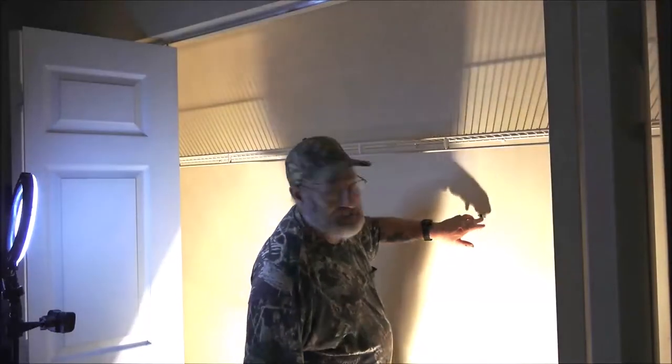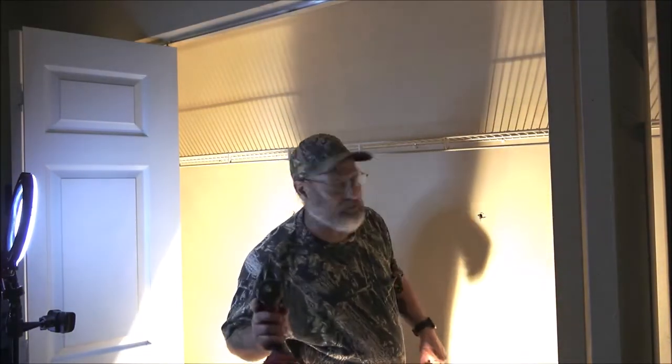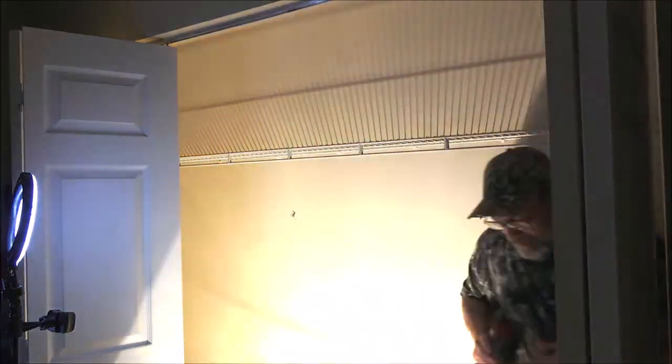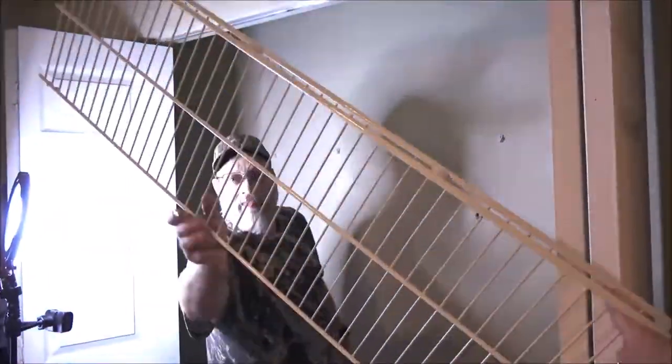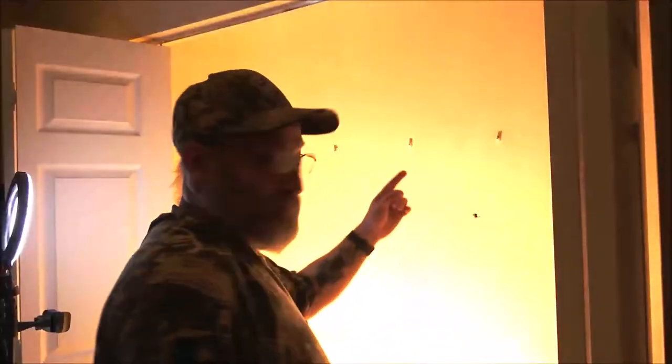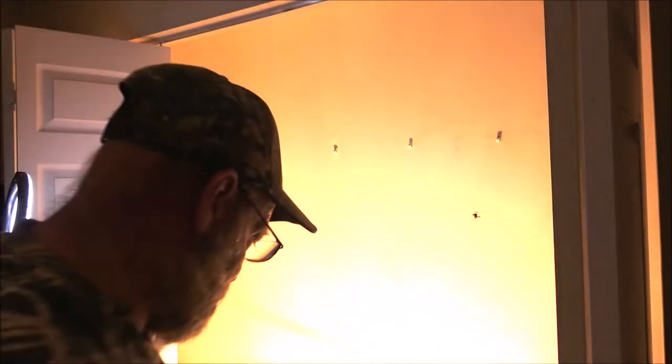I remember they just had drywall screws stuck in there - that's why I had to put anchors in. Now I'm just going to use a pair of pliers and pull those out.